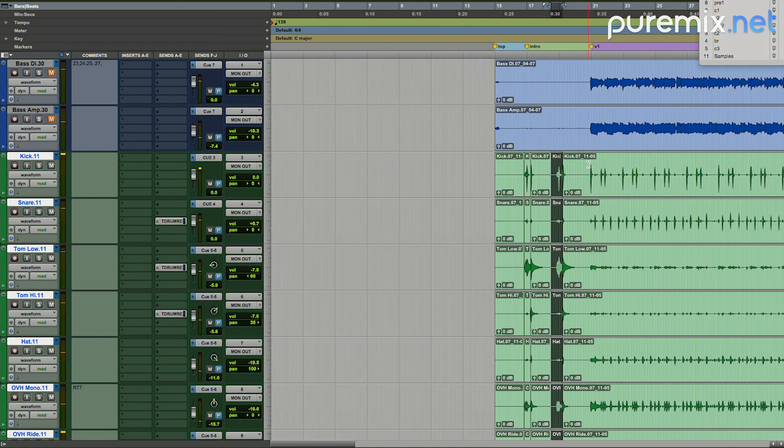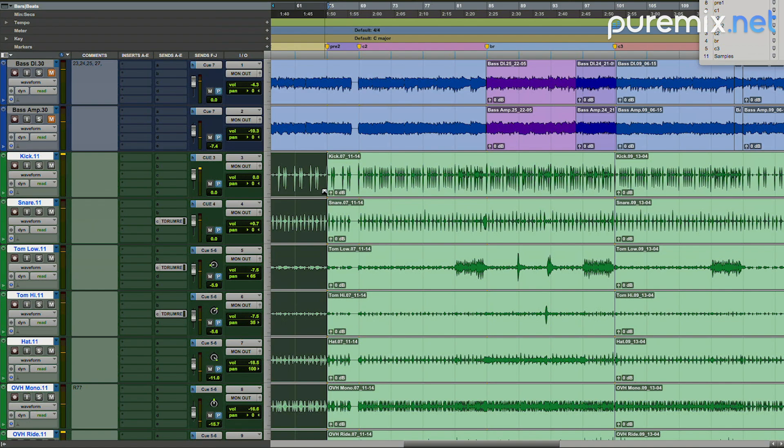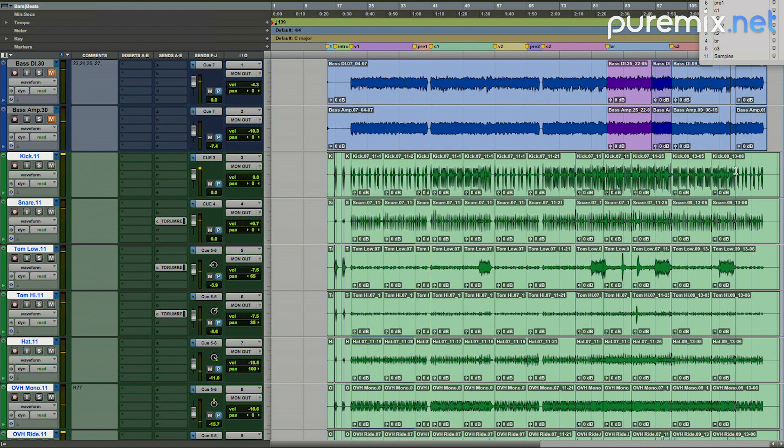When I start with a performance that's a whole take, I'll go through on the grid and block out sections. At a minimum I would just sort of block out each section. Because of the way I go through and move things, I don't want to be moving the whole file — I start at the beginning and work down the timeline chronologically. So I'll put some cuts in here; it doesn't have to be too specific, but definitely at where sections change.